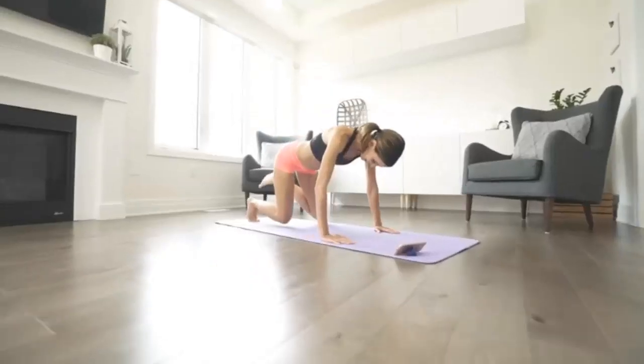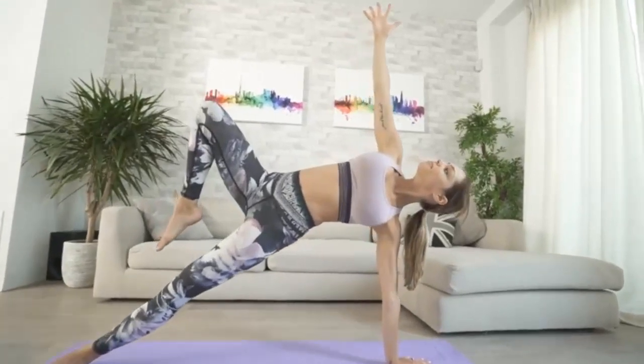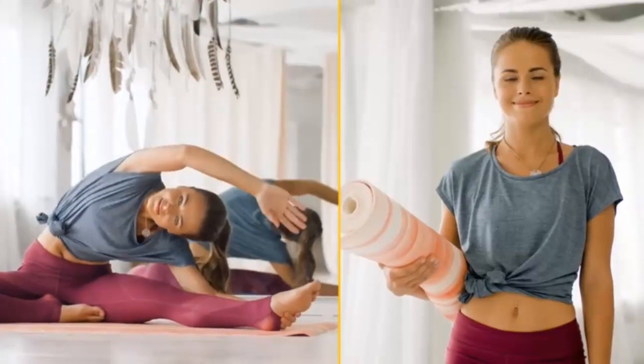I'm talking about a metabolism-boosting, fat-burning routine designed to target, strengthen, lengthen, and tone the female core while delivering the wonderful stress relief, feel-good energy, and life-enhancing health benefits that only yoga can deliver.